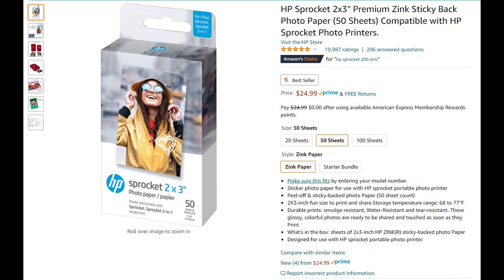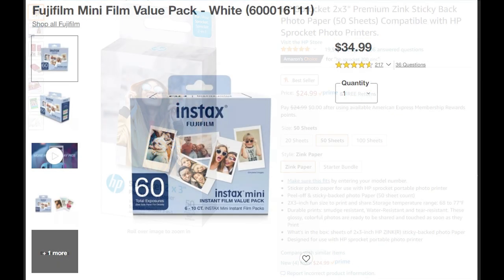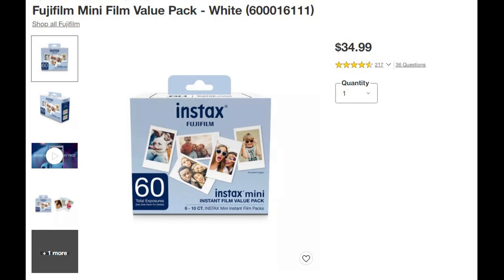The best price for the Zinc paper is $24.99 on Amazon for 50 sheets. You can go up to 100 sheets for $52.25, which is actually more expensive per sheet than the $24.99 for 50. The Fujifilm film, the cheapest price I can find, is $34.99 for 60 sheets, which is around $0.58 per sheet. So it's a little bit more expensive and it doesn't come with a sticky back, which to me is a pretty big perk in favor of the Sprocket.